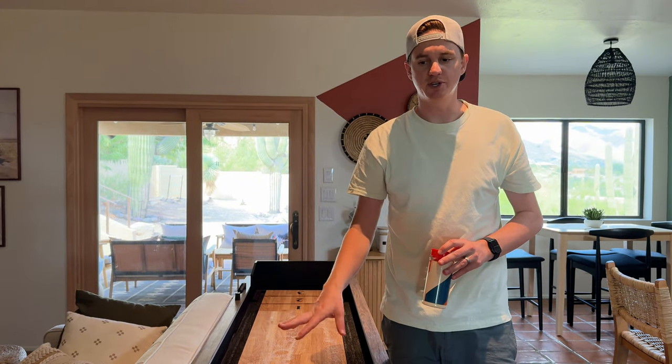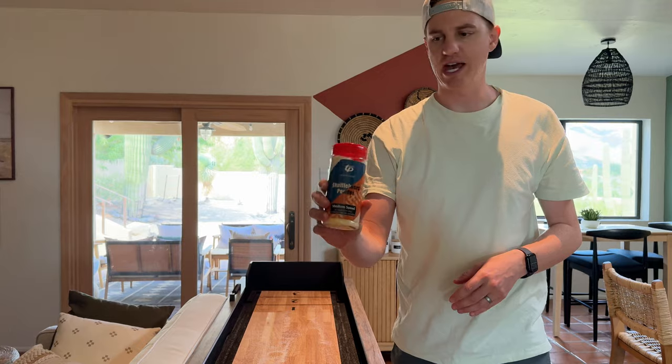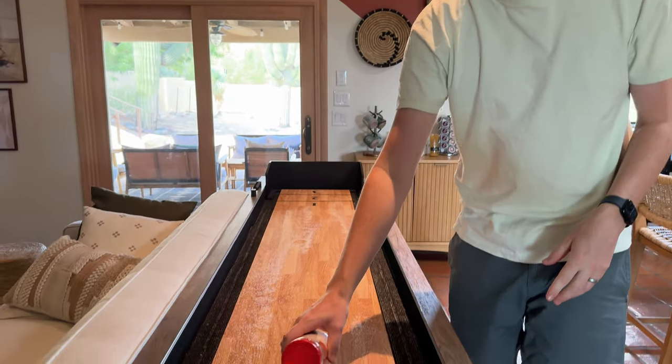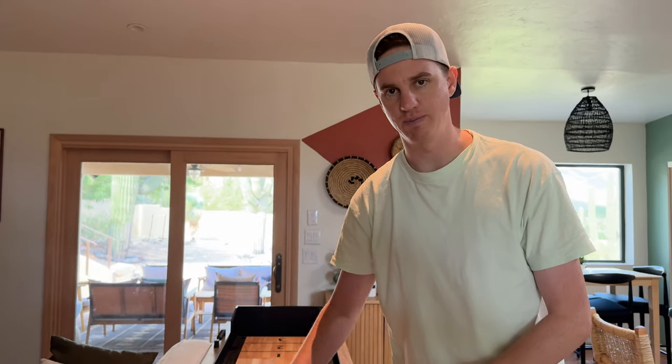There are a bunch of different games you can play with the shuffleboard, which you can find in that closet. But if you want to use the shuffleboard sand, it just comes in like this — pop it open and you can sprinkle it onto the board. Don't worry if there is sand on the sides; that's meant to be there.